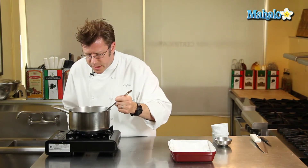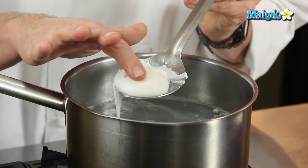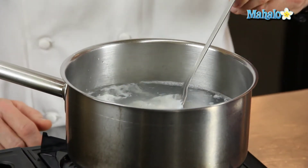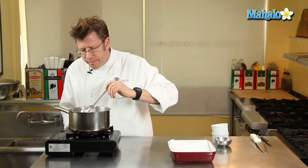Let's see how this egg is doing here. So you see when I lift it on out, the white is really nice and evenly distributed around the yolk. But when I give it a press, it still is very, very soft. I'm going to let that cook for just a little bit longer — gently lower the egg back into the water.